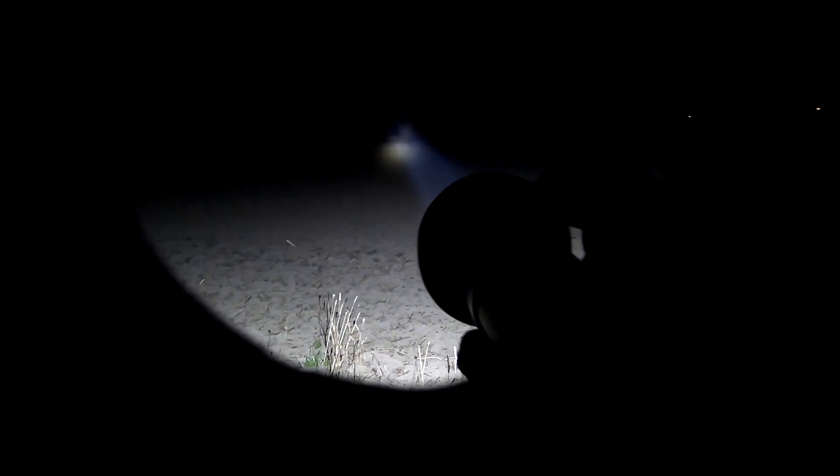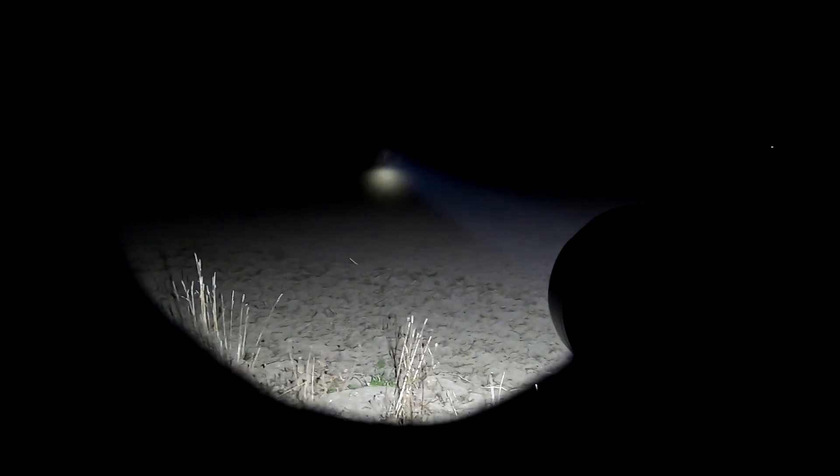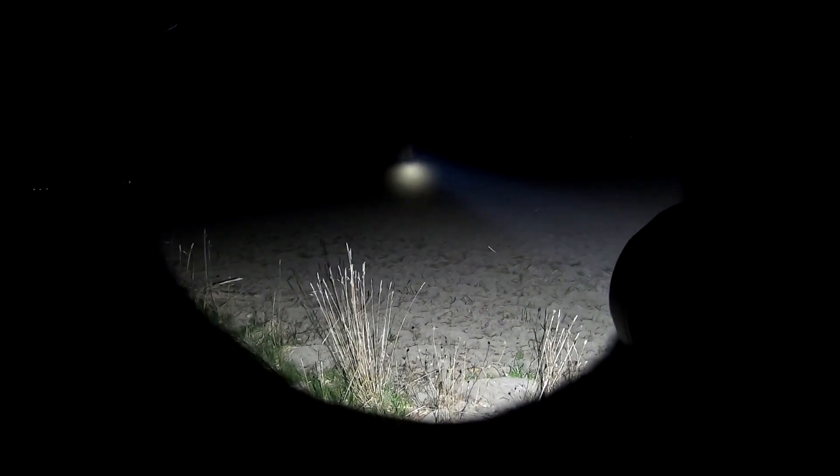This is intense. I have the new Thrunite TN42 V2, this is on high - this is a multiple battery system. 4,484 lumens, 860,000 candela. We are looking across the field here on high, not even on turbo yet. Check this out - that is turbo looking across a full field, there are some deer staring there looking at us.